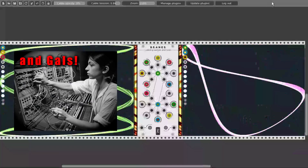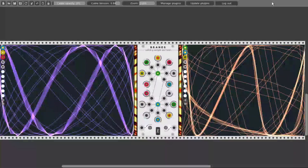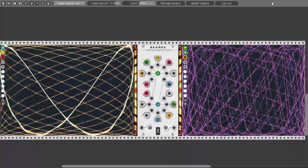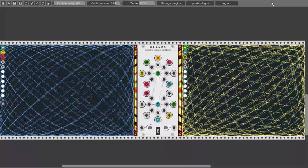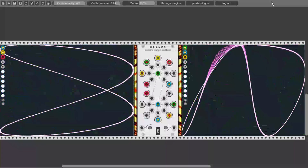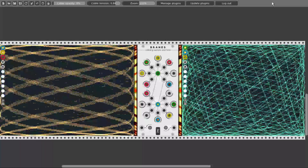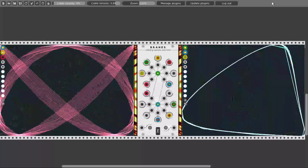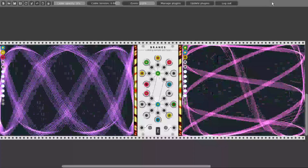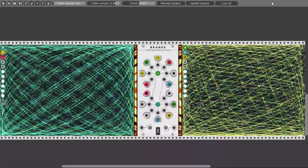Hey guys! Welcome to the first part of a series of videos on the Geodesics modules for VCV Rack. There are four modules, each one is unique in its own way, and today we will take a closer look at Brains, a colliding sample and hold module. Let's start!